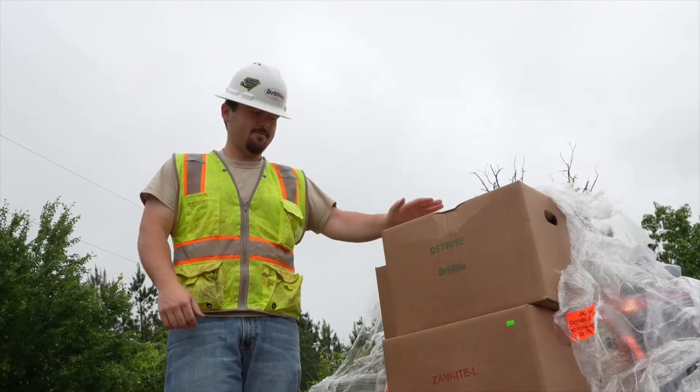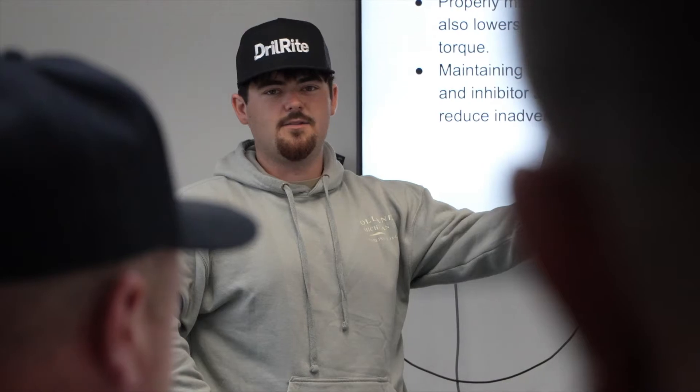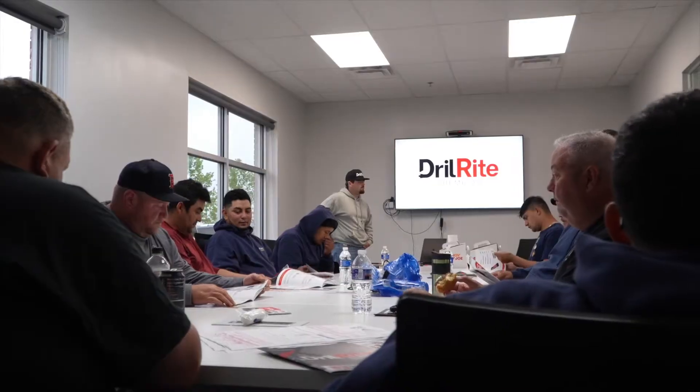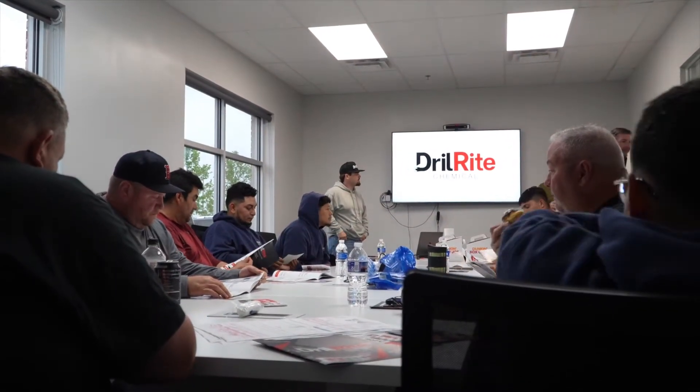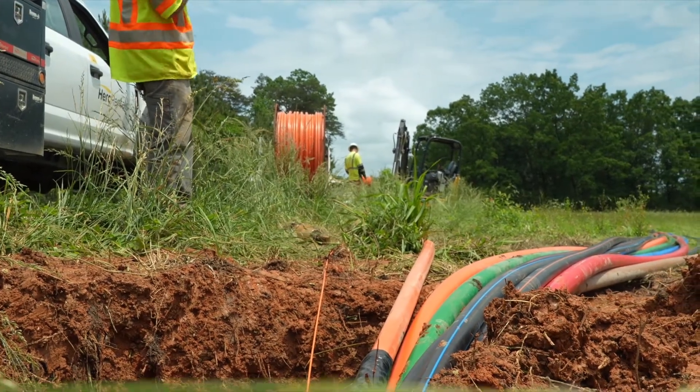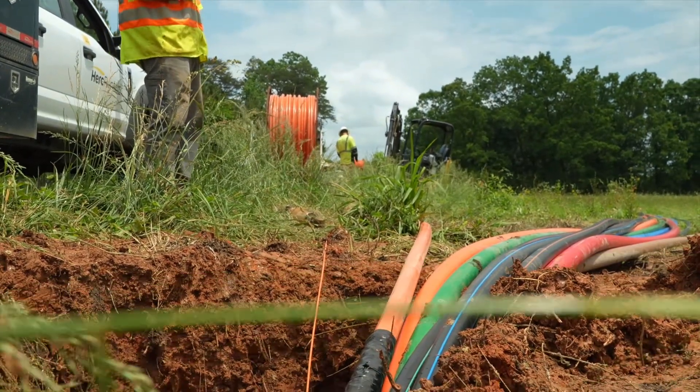DrillRite came out this week to support us. We came out to the customer and the first day we had a classroom session with drill school. We had about 20 people in there with about five crews. We went over the DrillRite product and drilling methods. Today we're on location, finishing up the bore, reaming and pulling in 6-inch, 2-inch, 5-inch, and 5.5-inch.